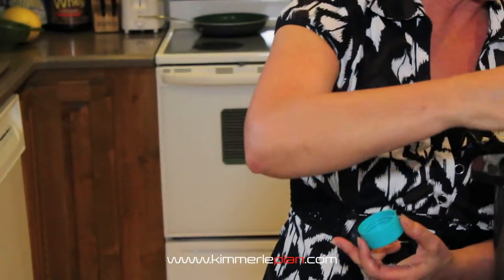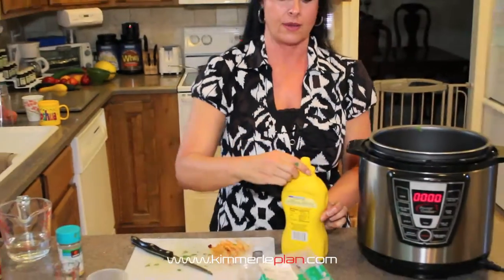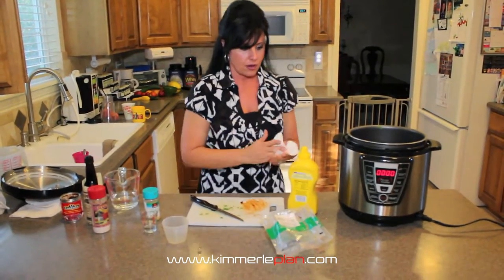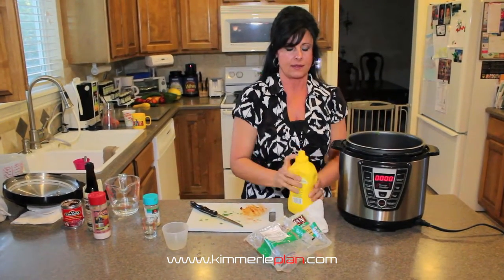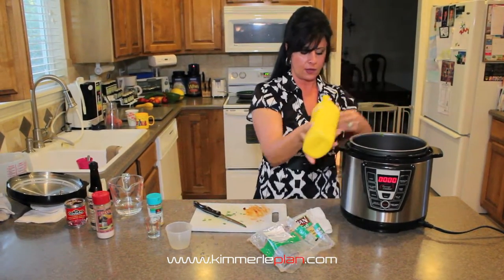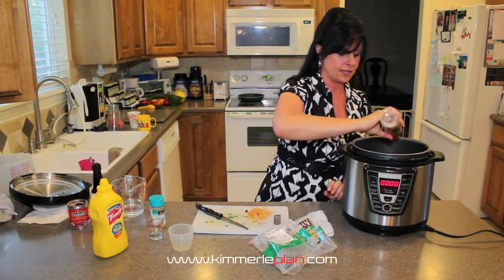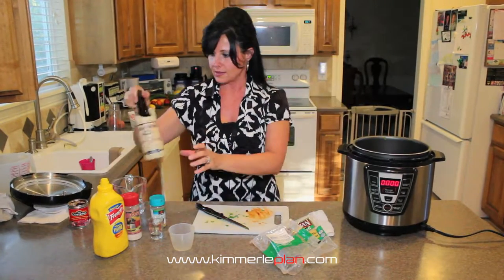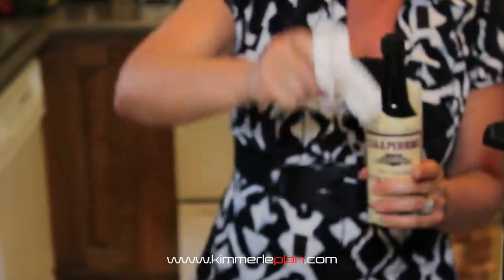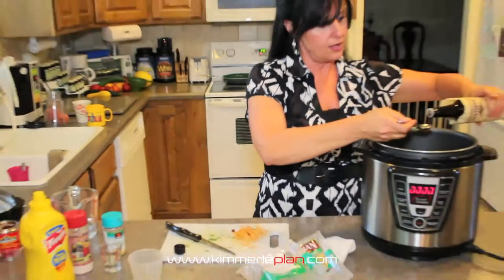I'm just going to sprinkle that in there. I'm also going to add a couple of squeezes of mustard because it gives it a little bit of a bite to it, and then a little bit of sea salt and some Worcestershire sauce. I'm just going to use a tablespoon here and add a tablespoon.